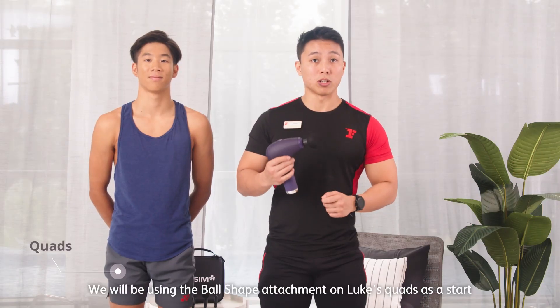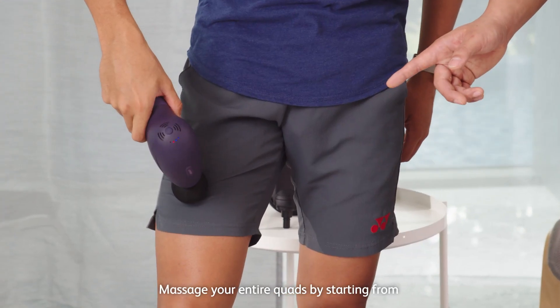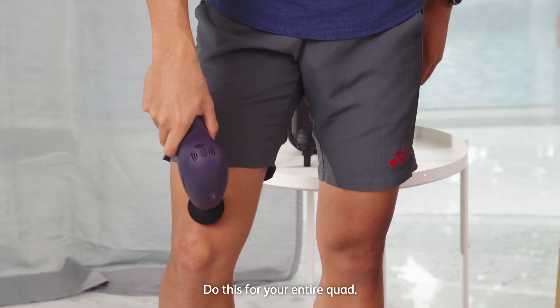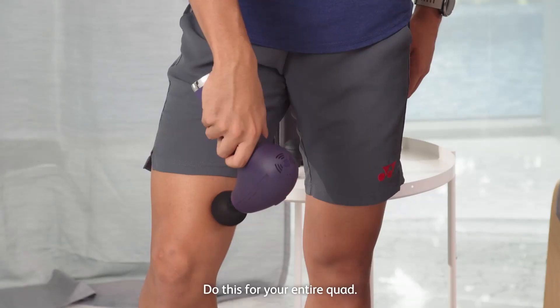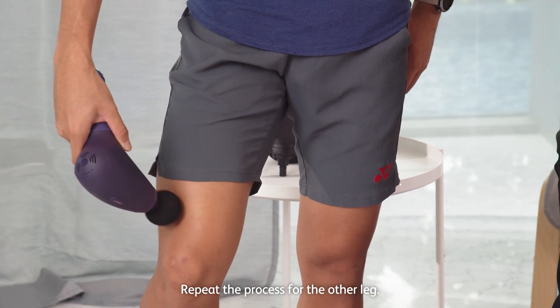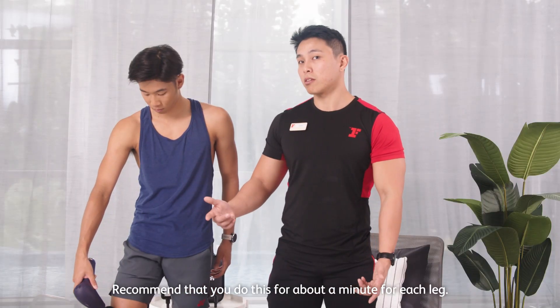We'll be using the ball shape attachment on the quads as a start. Massage your entire quad by starting from the top of your quads, bring it down slowly, and do this for the entire quads. Go side to side to ensure that your whole quads has been covered. Repeat the whole process on the other leg. I recommend doing it for a minute for each leg.